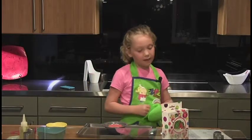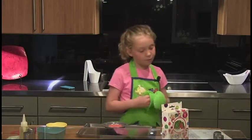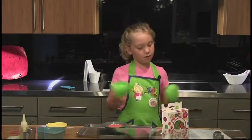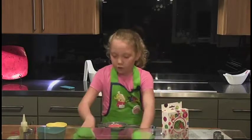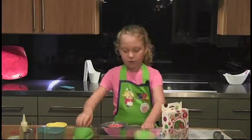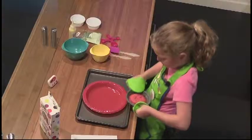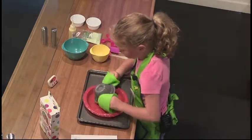Now, if the cake does not appear done, set the timer for one to two more minutes. Remove the cake using your protective oven mitts. Let the cake cool for three minutes. Using your oven mitts, turn the cake pan upside down. Now, tap lightly to get the cake out.